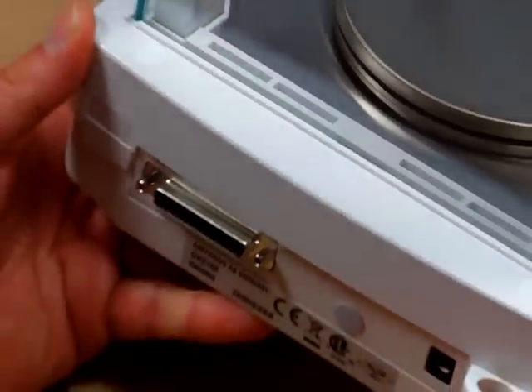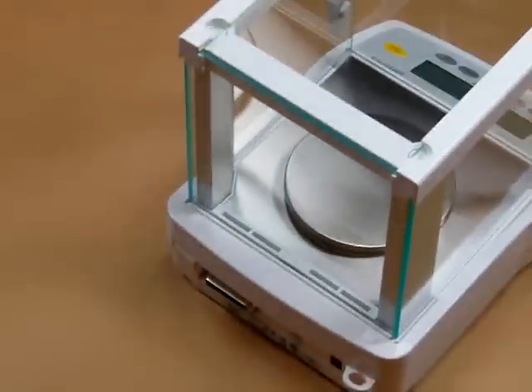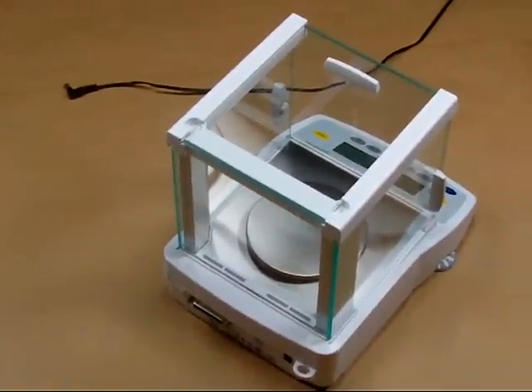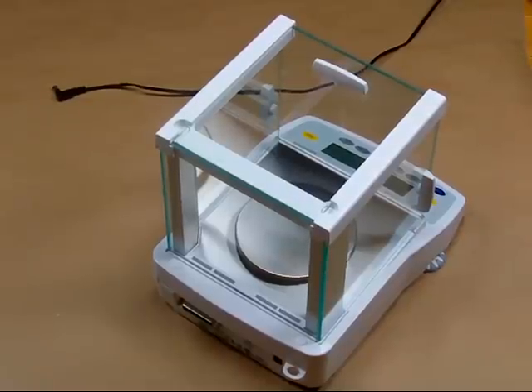The balance also comes standard with the AC adapter, and this balance is only operated by AC adapter. This is the Sartorius GK3102 — 620 grams by 1 milligram — and it's in stock at balances.com.